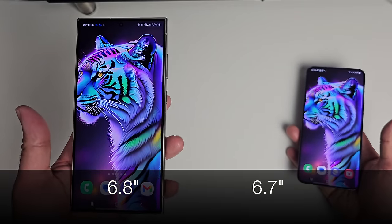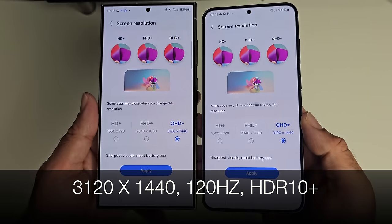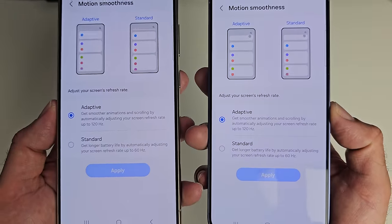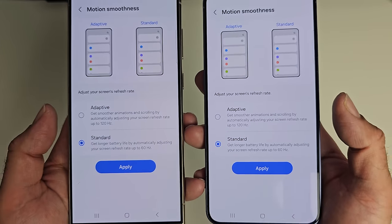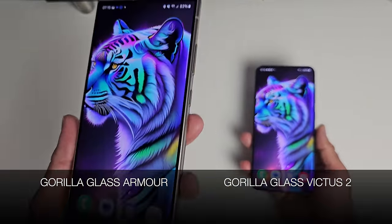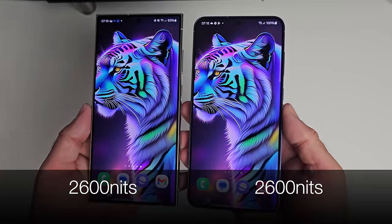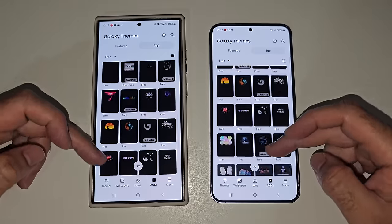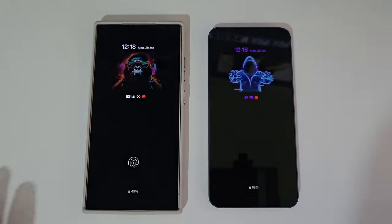The S24 Ultra has a 6.8 inch screen versus 6.7 inch on the Plus model. Both feature the same resolution — 3120 by 1440 — and both support 120Hz refresh, HDR10 Plus, and adaptive refresh so the display can automatically switch to the best refresh rate. You can select 60Hz fixed, but not 120Hz fixed. Both phones also feature Gorilla Glass protection — Gorilla Glass Armour on the Ultra and Gorilla Glass Victus 2 on the Plus. Both screens support 2600 nits of peak brightness, and both have the same always-on display features with plenty of downloadable AOD themes from the Galaxy App Store.